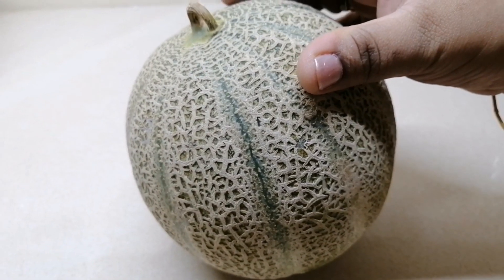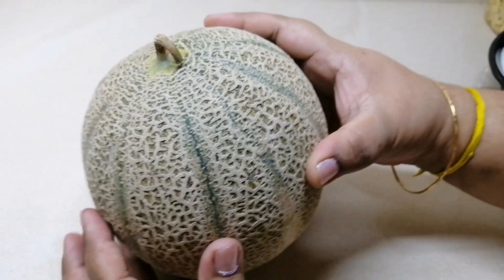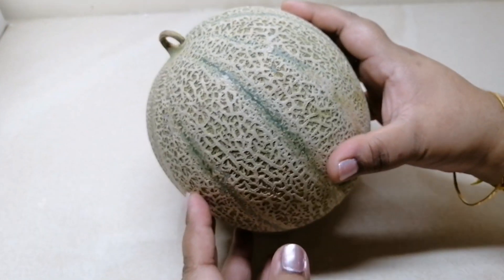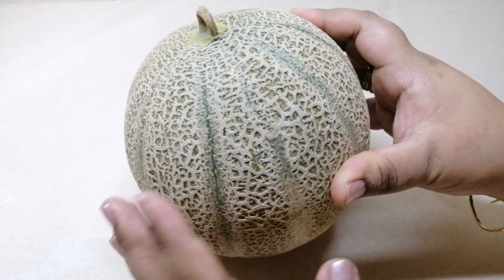Hi friends, welcome to a special video. We are using shaman vegetable juice. It is musk melon and rock melon. This is shaman vegetable juice — this is not a piece of cake.